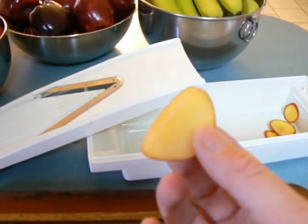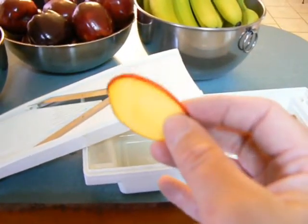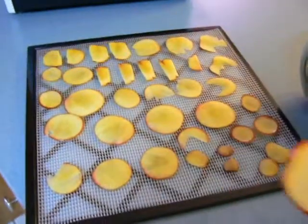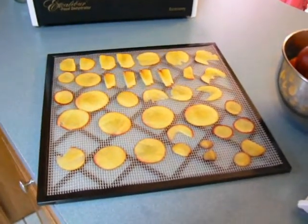Nectarines are high in vitamin B and they're so great to eat. I've already dehydrated some of these before, but I wanted to show you how they look in my whole huge dehydrator with all the different dehydrated foods. I'll come back and show you the results.